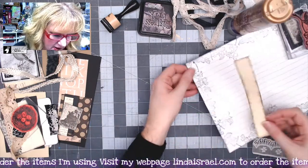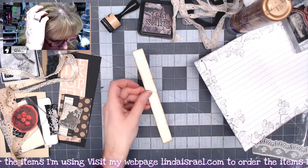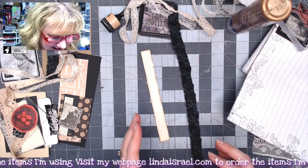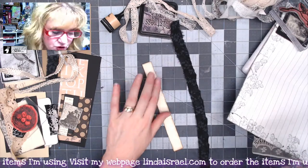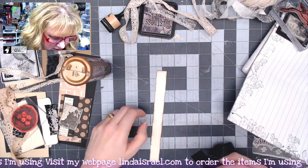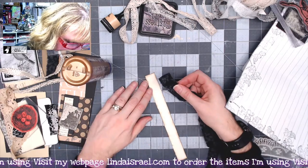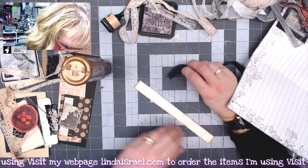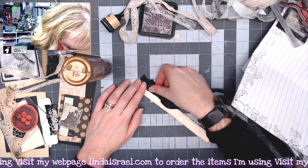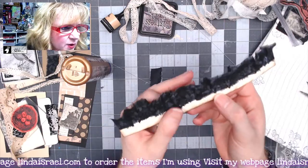I've got a strip of paper here that I'm going to put down this side. I wanted this to help me with holding some fabric and lace together, so I'm going to gather up a strip of fabric onto this piece of paper. I'm using the paper because I didn't want to stitch onto my big piece and have my stitches go through the other side. I'll take my fabric right along this edge, drop it in the glue just a little bit, ruffle it, and trim off any excess.